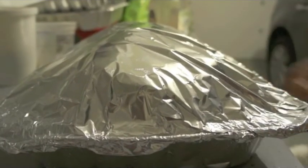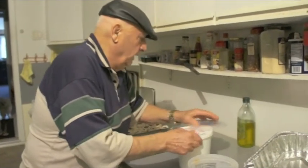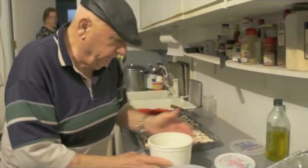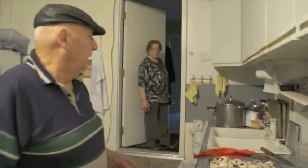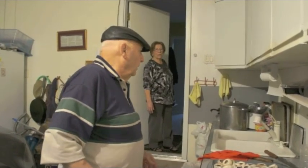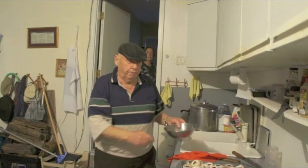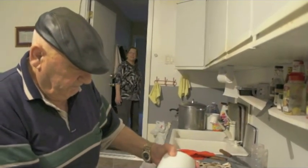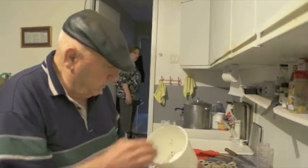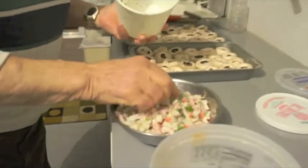That's already done — put it in the oven. Now what are we making? Now I make stuffed mushroom with the crab meat. Stuffed mushrooms with crab meat? Yes. That sounds good. That's crab meat.